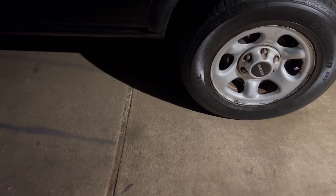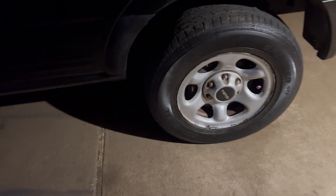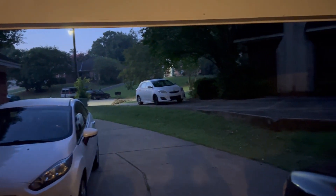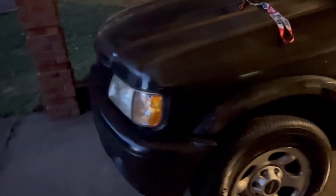YouTube, this is your boy Chevy Addict with a video. The sun is breaking on my side. Preparing the truck to get shipped y'all — I'm gonna stage my truck now until the people get here.